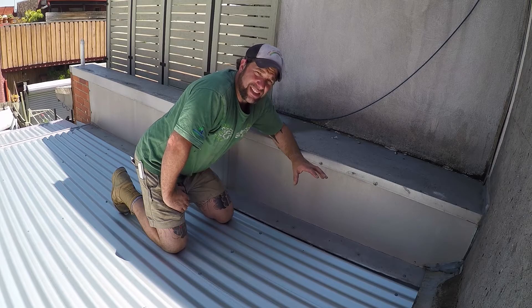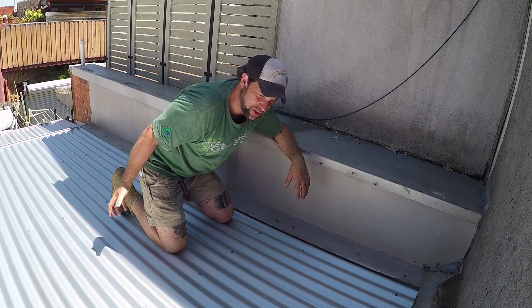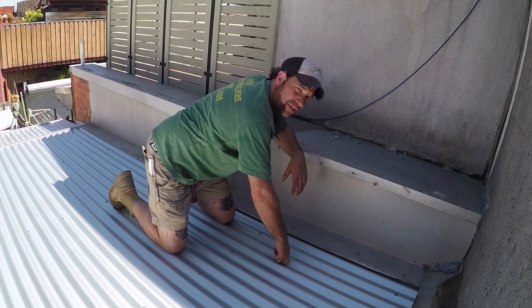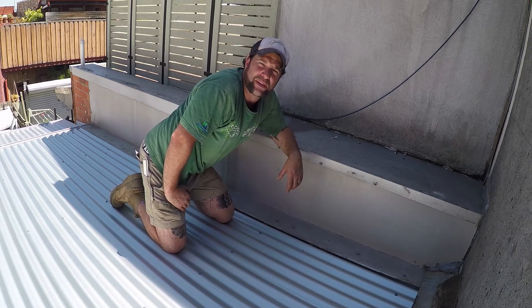What's been happening is that we had a massive downpour last week with a bit of wind behind it, and because this roof is so flat it's pushed the water up underneath and running along the bottom of these sheets, then dripped through the kitchen and through the bathroom area below us.